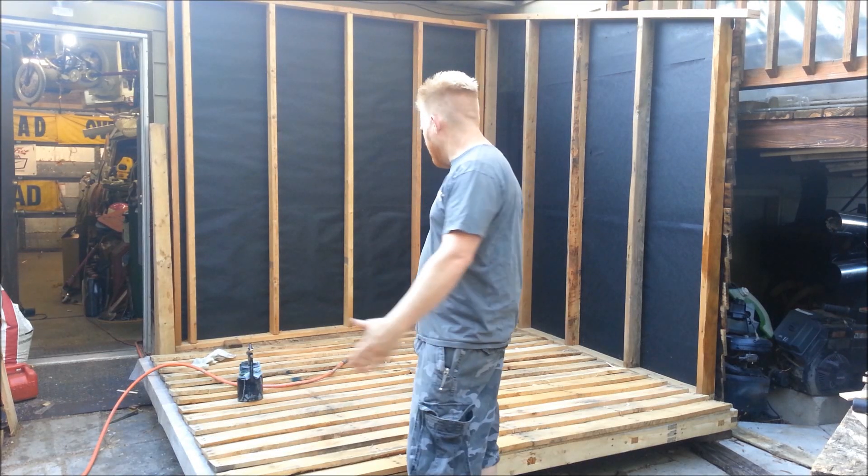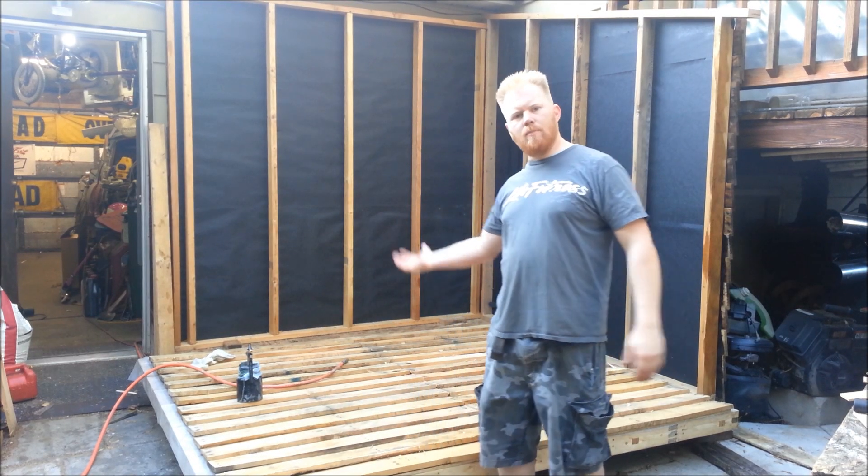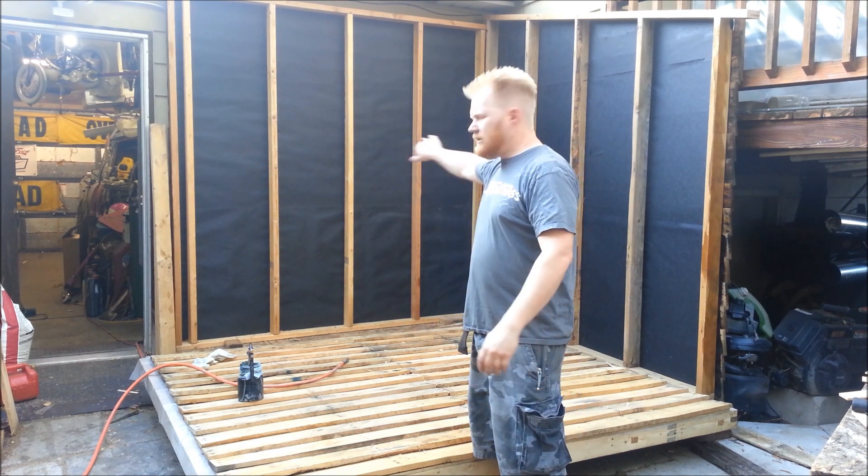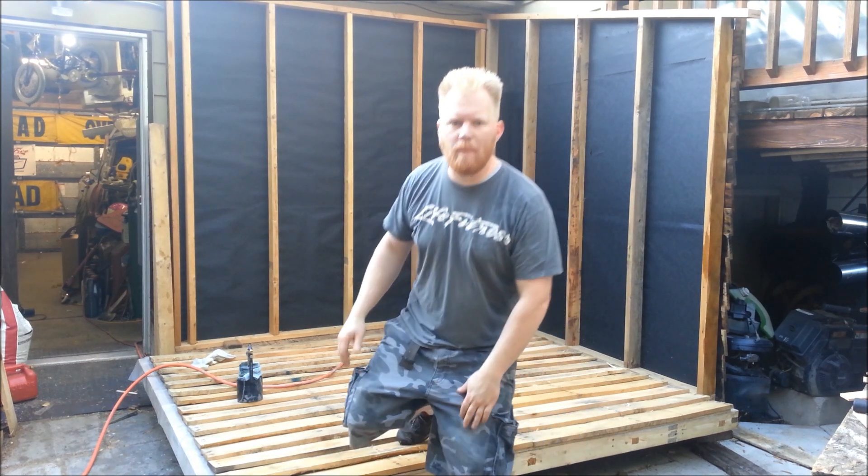There we go. We actually got a third panel done, so now I can prop this up. First I'm going to stain it. I thought I'd talk to you guys a little bit about staining. We're going to stain the outside of the other panels before I put them up.